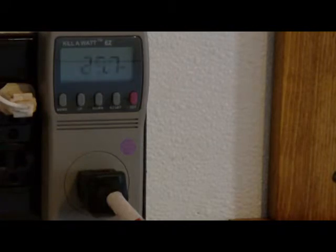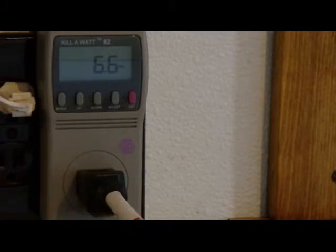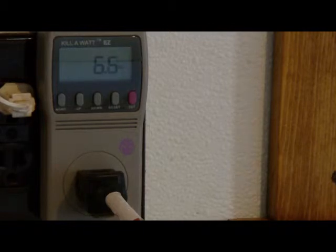We have a Hewlett-Packard 3-in-1 printer, copier, scanner. It's showing 20 watts of power when it's on, fluctuating around 18 watts. The same HP 3-in-1 printer, copier, scanner is showing 6.6 watts of power in the off position.